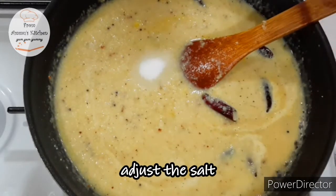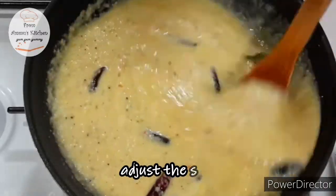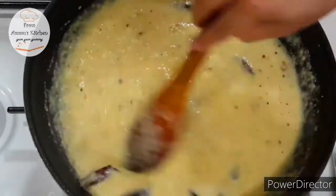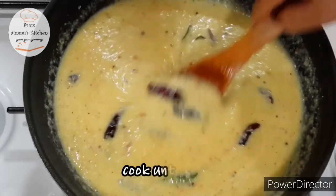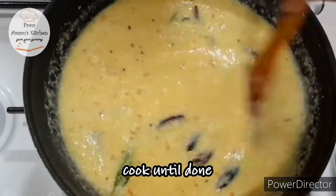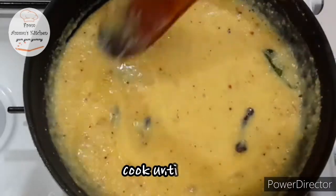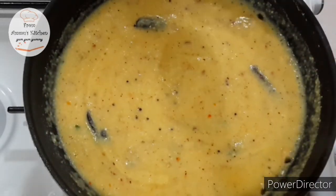We will try to create a piece of the pie and fill it. We will try to use the pie. This is our Manga Pachadi, which is the Manga Pachadi.